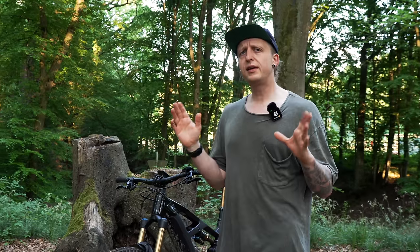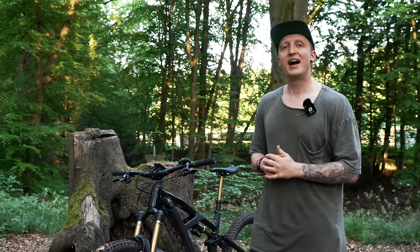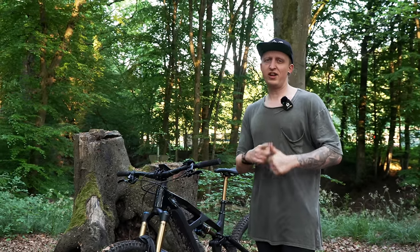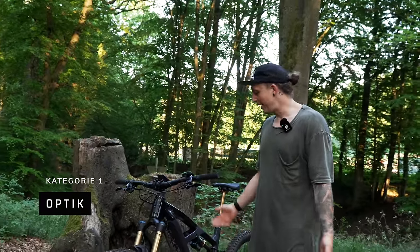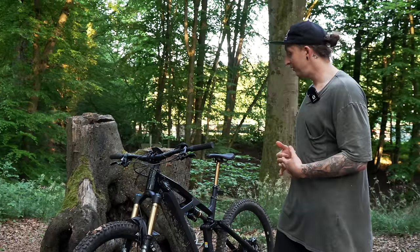Jetzt mal so grob die Punkte abarbeiten. Ich habe so ein kleines Punktesystem. Fürs E-Bike machen wir das diesmal ein bisschen anders. Wir gehen immer 1 bis 5 Punkte — 1 ist super schlecht, 5 ist super gut. Wir starten heute mal mit der Optik. Ich finde, optisch können wir dem Bike 5 Punkte geben.